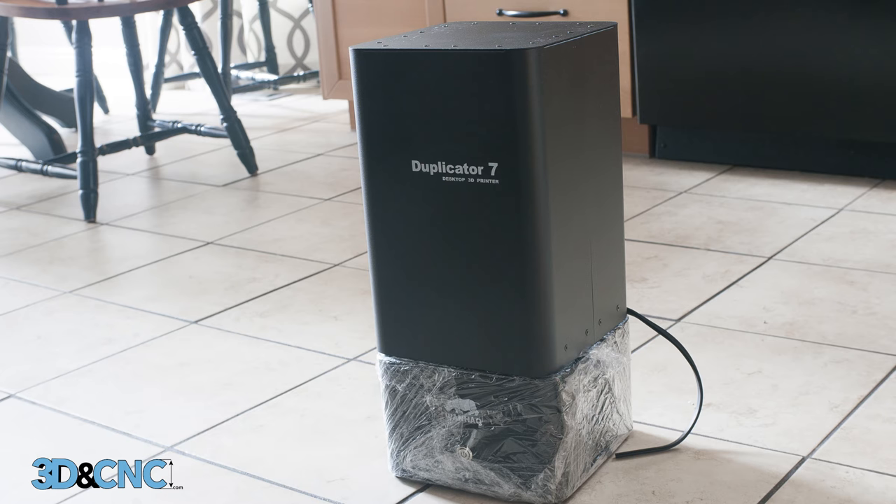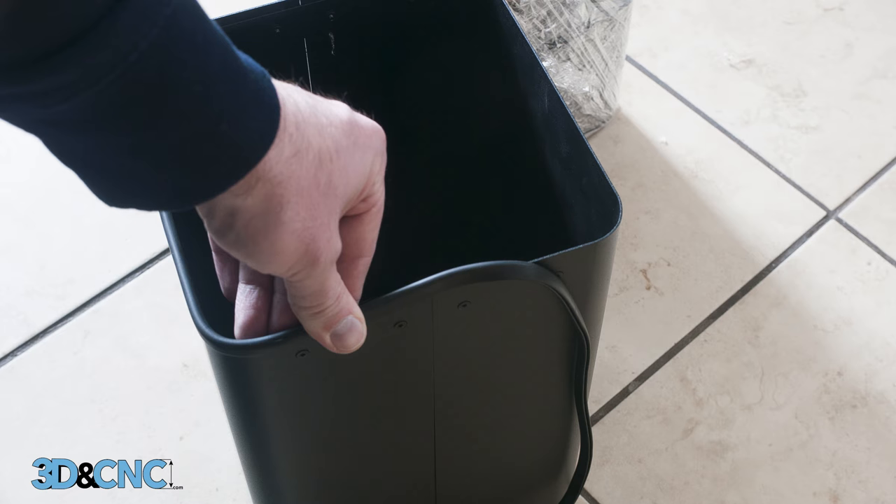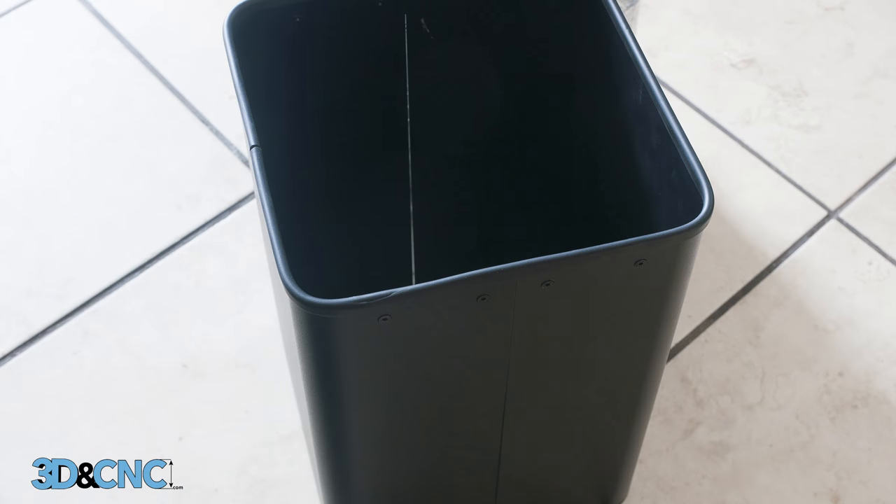This looks a little odd here. It seems like the rubber liner for the lid has come off during its travels. No problem, it's easy to put it back on. I'll probably eventually just glue it in place.